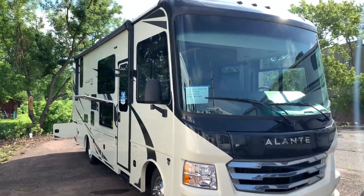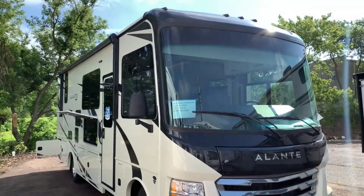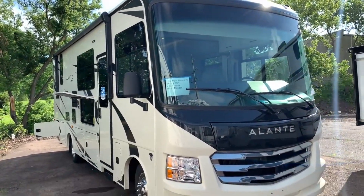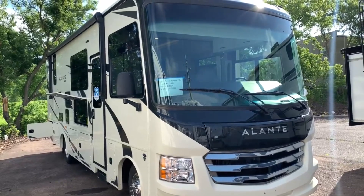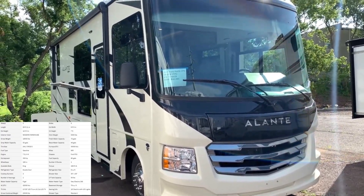Hey there everybody, how's it going? This is Bronson from Fretz RV here in Souderton, Pennsylvania. I'm excited to show you another product here from Jayco. I believe this is the first Class A review I've done — it's going to be on the Elante 27A. Love this coach, it's perfect size, only about 30 feet long.